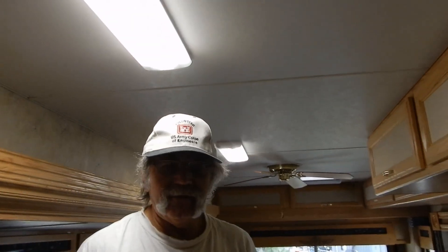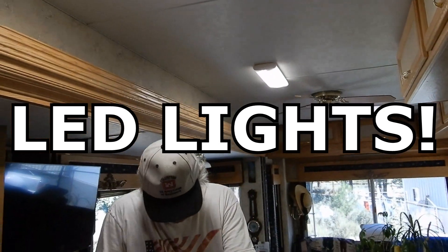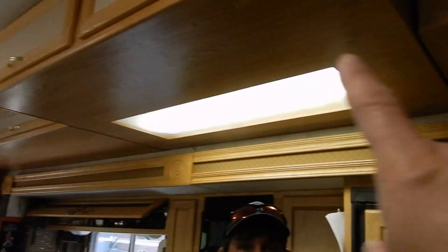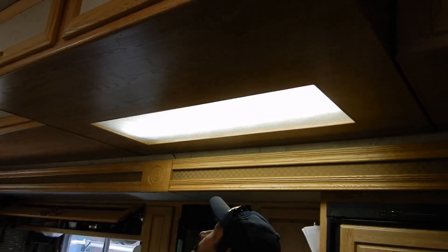Now it's so bright — look at that, 12-volt lights! Now we're saving energy. Thanks to Leisure Coach Works, we have replaced almost all of our fluorescent lights inside the RV. We have one more set in the bedroom to get, and then we need to replace the long fluorescent because it is not 12-volt and when we're on just battery and solar it doesn't work.